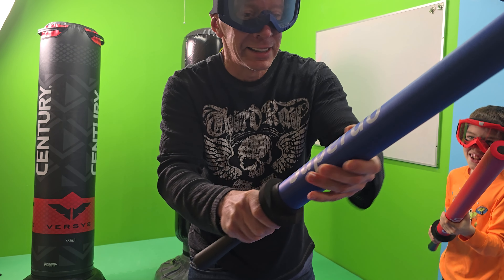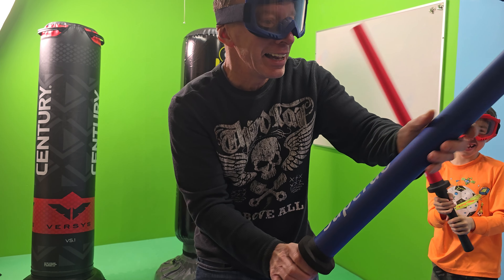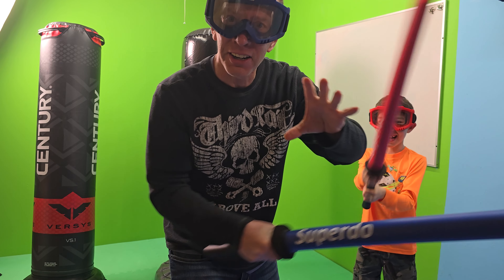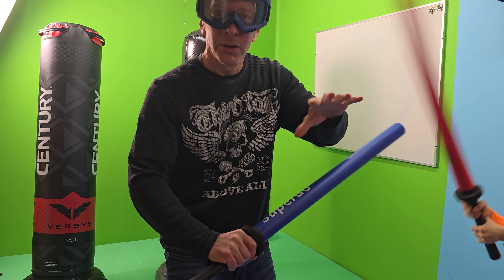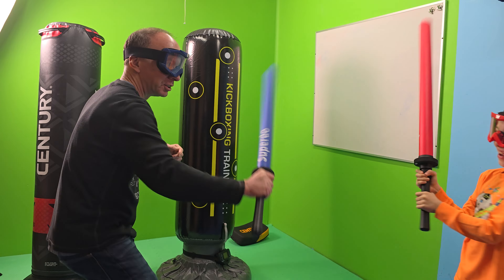They're about 36 inches long and they're great for sparring. I'll tell you, when you get whacked on the hand with these it does hurt a little bit, so it's not like a cushion. You want to make sure you wear protective eye gear.